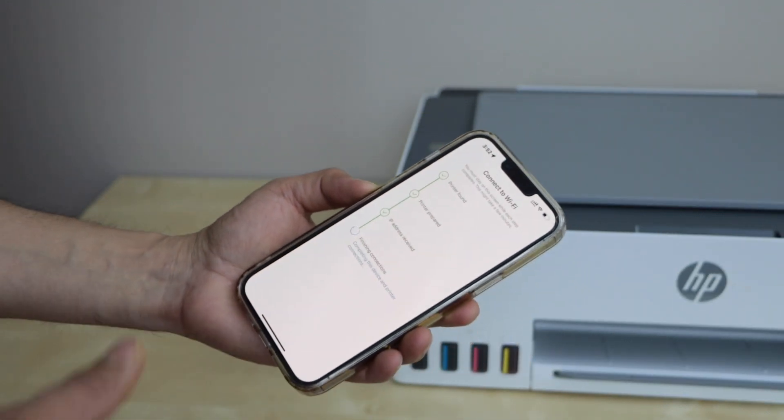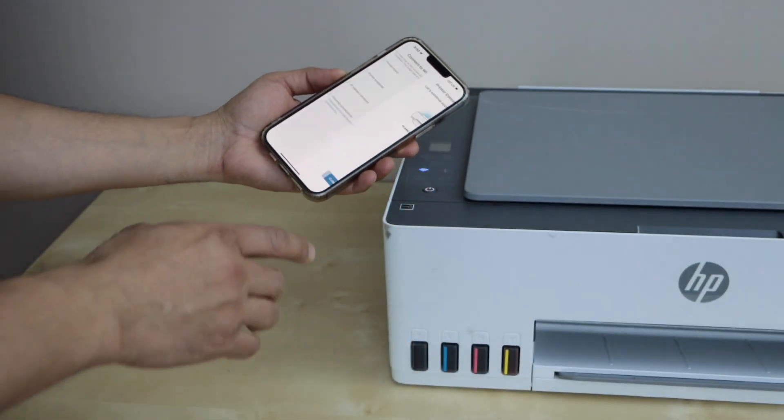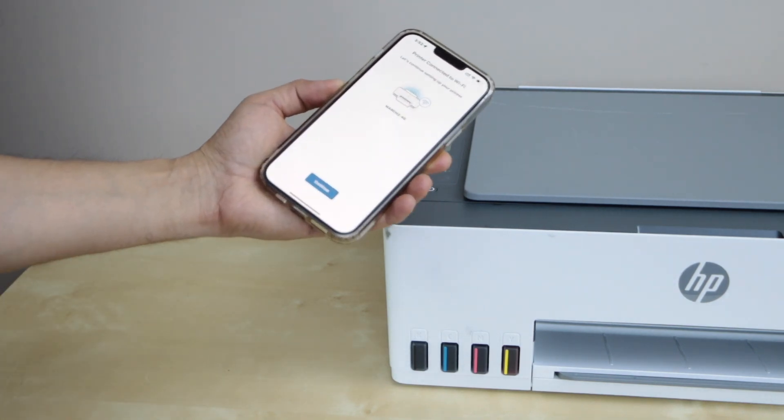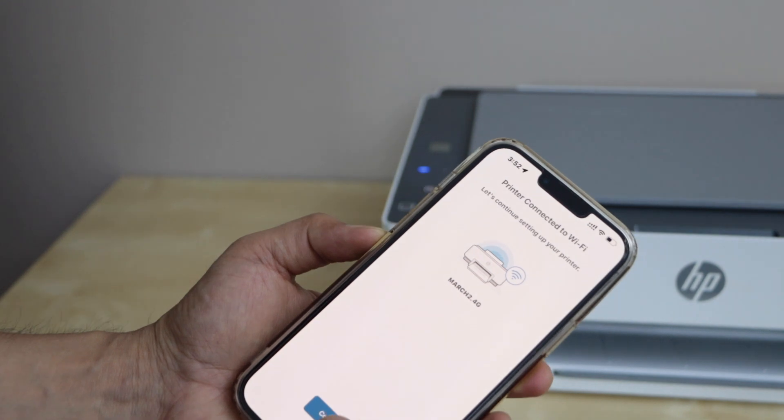Once your printer is connected, it will display on the HP Smart app, and you will also see the wireless light is stable on the printer. That means the printer is connected to the Wi-Fi. Click continue.